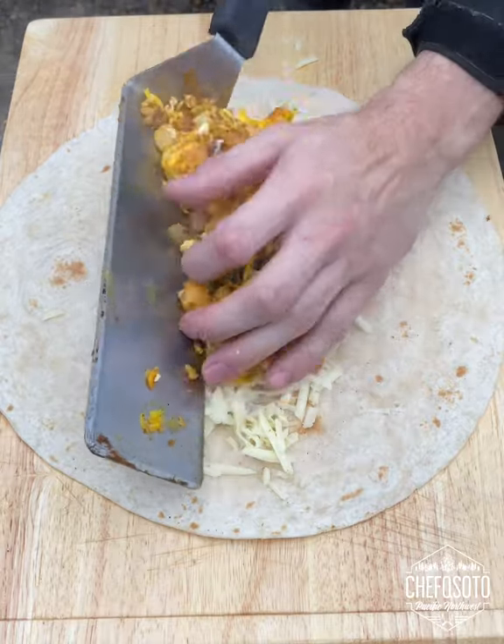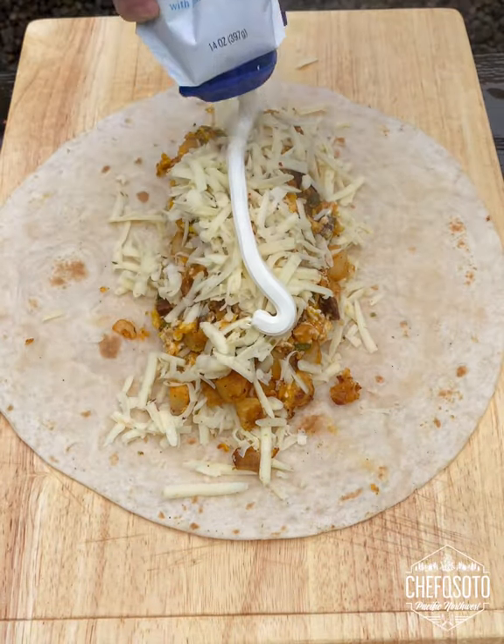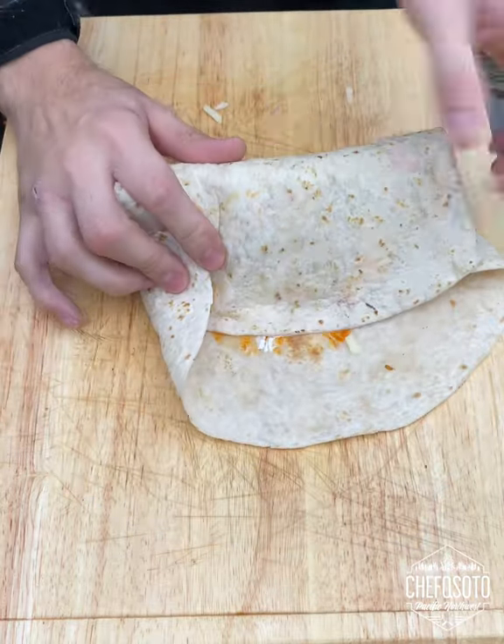We're going to start off with a giant tortilla, pepper jack cheese, our chorizo mixture, more cheese, sour cream, truffle hot sauce — fold that up nice and tight.